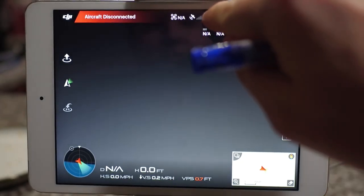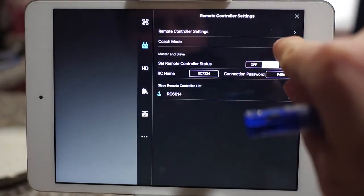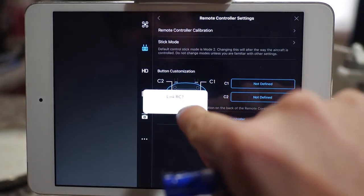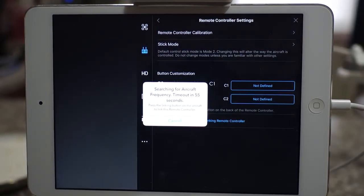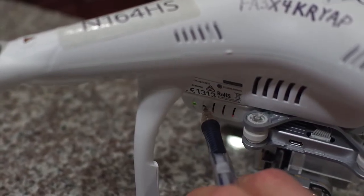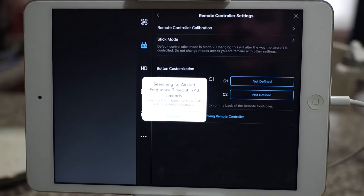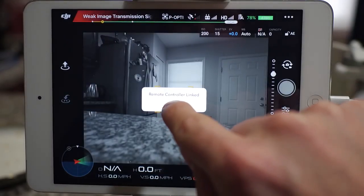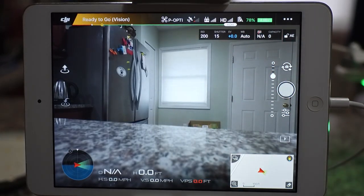I can pair it easily to the Phantom 3 by going to the remote control handset settings, going to remote controller settings and hitting Linking Remote Controller. It will ask me if I want to link. I say OK. It's going to beep for about 60 seconds while I go over and locate the pairing button on the Phantom 3. Once I find the pairing button to the rear of the gimbal array on the right side of the aircraft, I'll press the button. And in a few seconds, it successfully links to the Phantom 3. I know I have a successful link because I am now seeing telemetry from the Phantom 3 camera sitting on the counter right next to me.